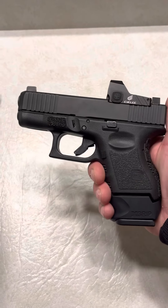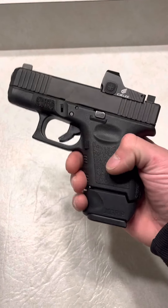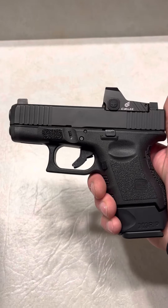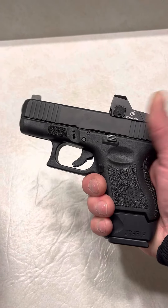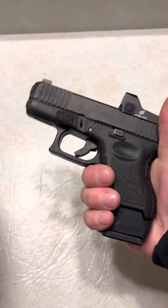A lot of people that I talk to say, I wish Glock would have just made the 26X, and I agree — that would have been a big seller. I hope they still do it, because I would be the first in line to buy one, because I'd absolutely love this setup right here.